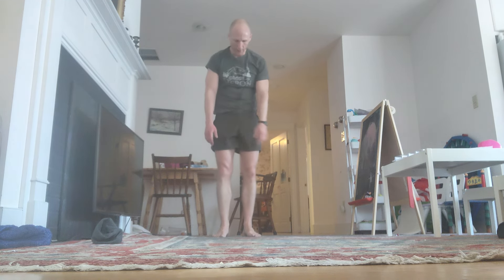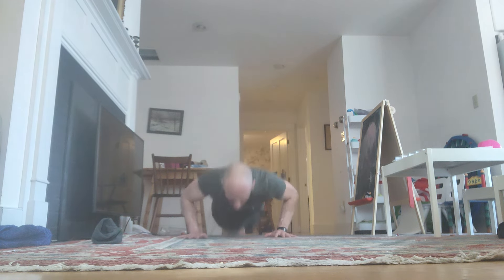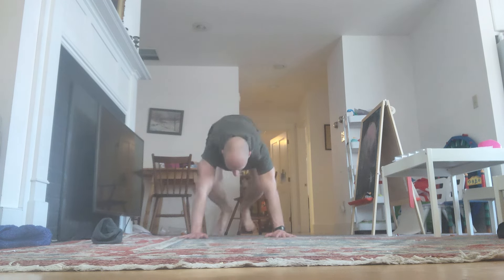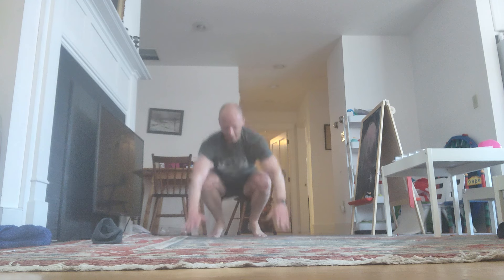Stay with me. Down. Reps 41 through 44 completed.